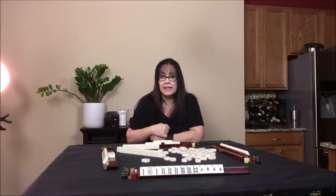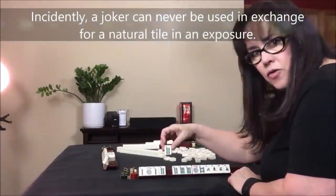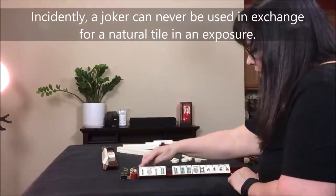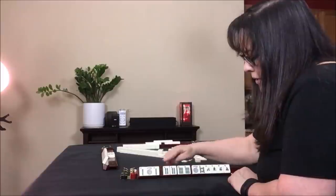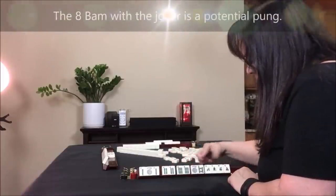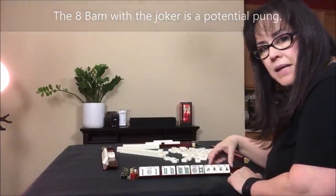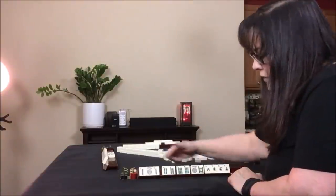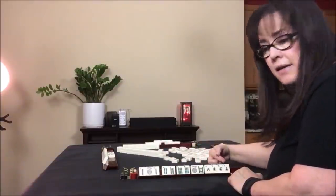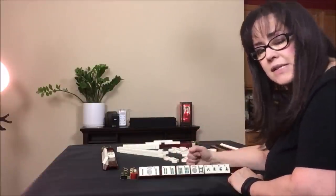We take the joker and discard the four bam, and now they are ready to win with an eight bam. It's a pung, pair, pair, pung, block of news — four individual tiles. We had to make that ourselves because they're individual tiles. Even though we're playing a concealed hand, when we're ready to win you can claim a discard and still be qualified for your concealed hand. So we're waiting on an eight bam.